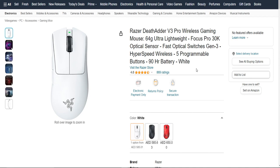If you're into flashy aesthetics, you'll love the customizable RGB lighting on this mouse. You can personalize it to match your gaming setup or just add a bit of flair to your workspace. It's a small touch, but it's a fun one.